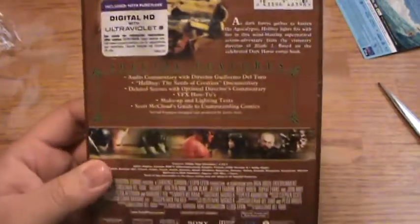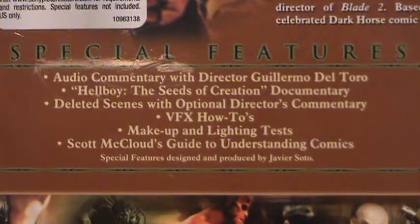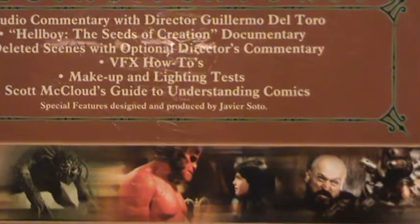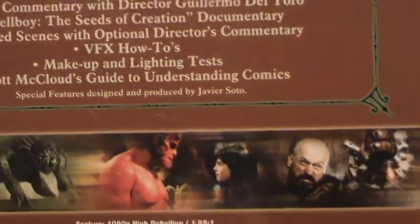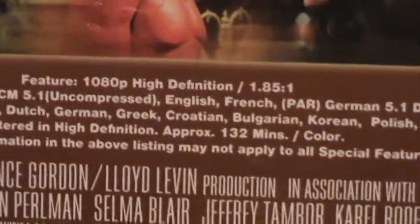Let's see what we got in the way of special features. There's a commentary with director Guillermo del Toro, the Hellboy Seeds of Creation documentary, deleted scenes with optional director's commentary, visual effects how-tos, makeup and lighting tests, and Scott McCloud's guide to understanding comics. The runtime is 132 minutes.